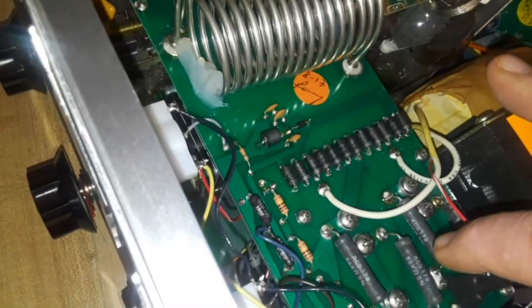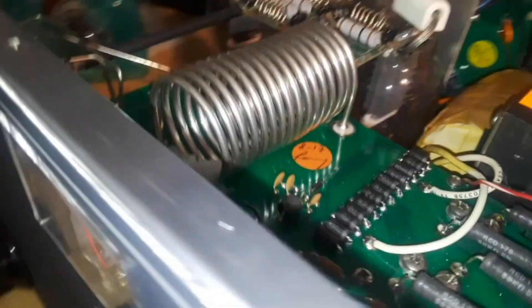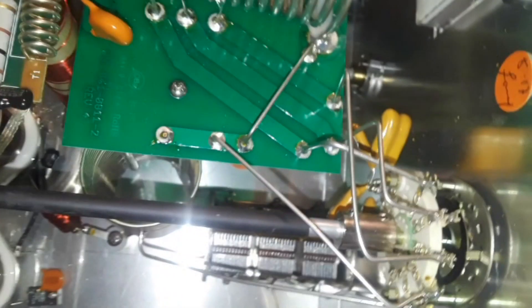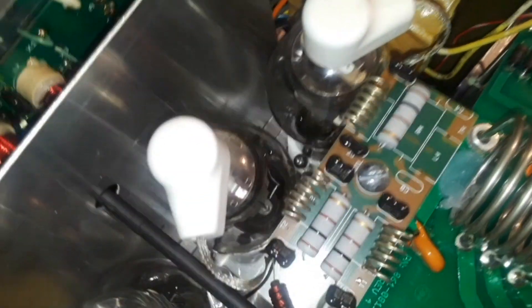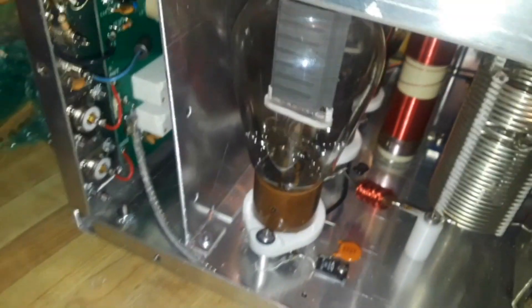So this is the power supply section here. Those are the bleeder resistors for the capacitor bank down here. Big transformer. This is your RF band switching, and you can see that comes right here to this board. Got a nice little inductor there. Then we have the caps there, then some more band switching on the back. That guy right down in there is your RF choke — that keeps the RF only going one way through the amplifier so it doesn't come back. And then this here is your safety interlock switch; it won't operate without that on.